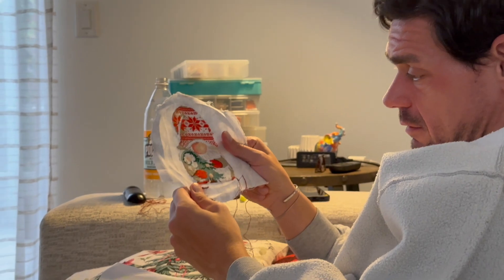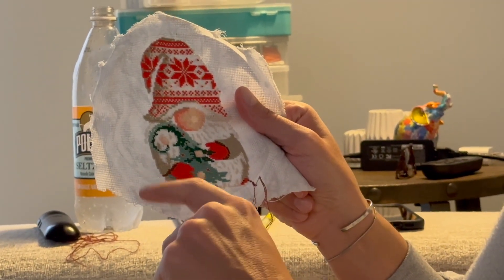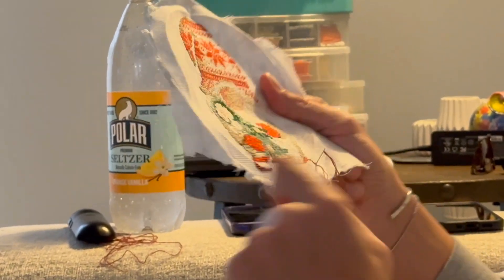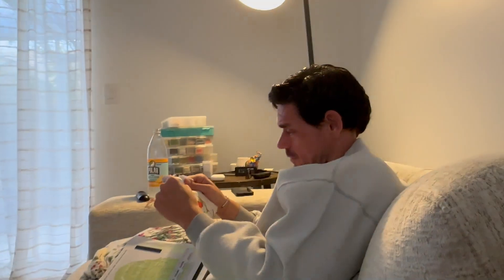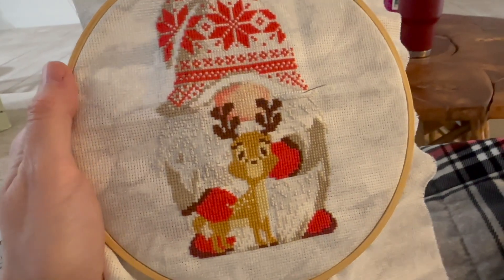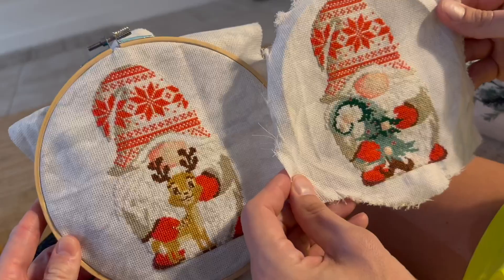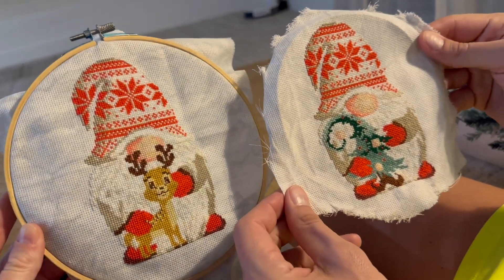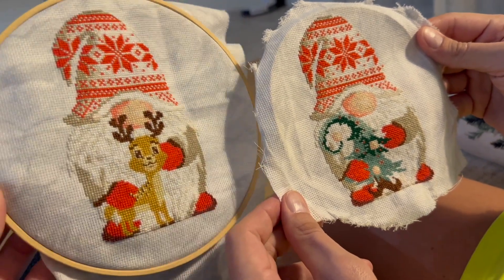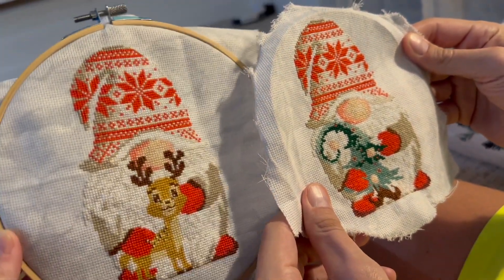Almost done! I had to take it off the hoop and I've just got a little bit left to go. It's looking really cute. I've enjoyed it — all I've got left is the white beard and the little details on his eyes. We're kind of down to the wire, and we've been stitching pretty much all day for two solid days. I can't see straight!